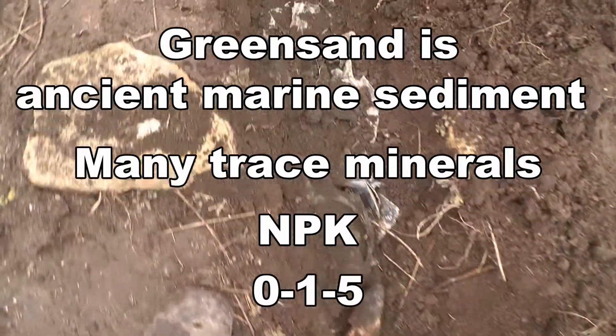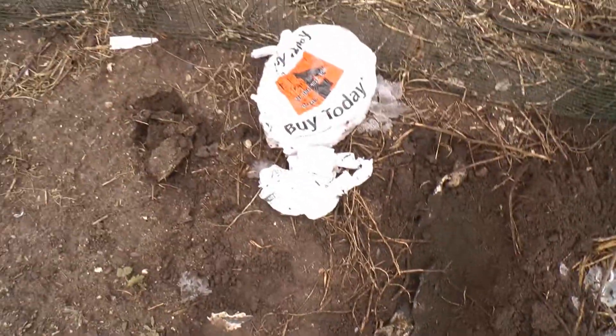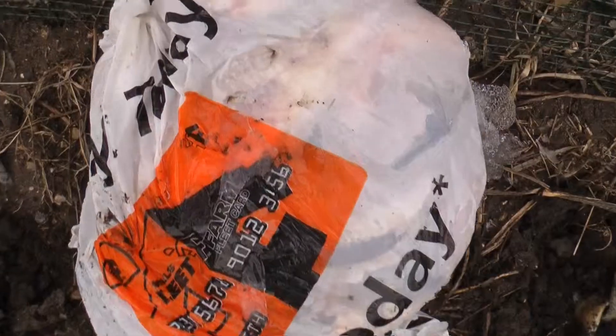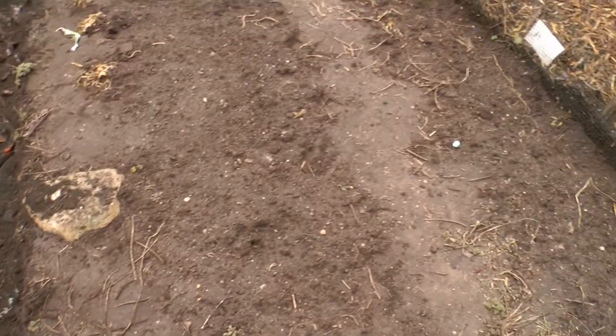I'm gonna bury all this fish and this is where I'm gonna plant corn this year. Here's a bag of fish that's frozen in the freezer. I had already done two rows a week ago — one there, one there.